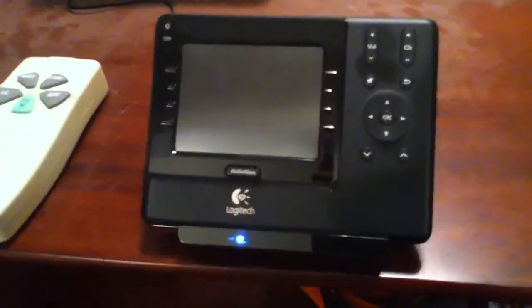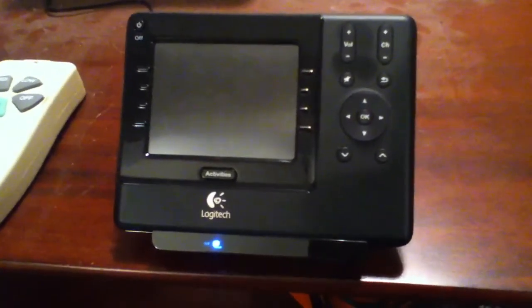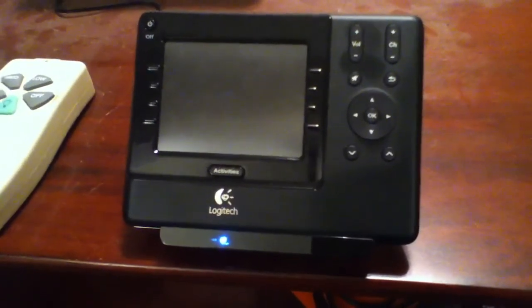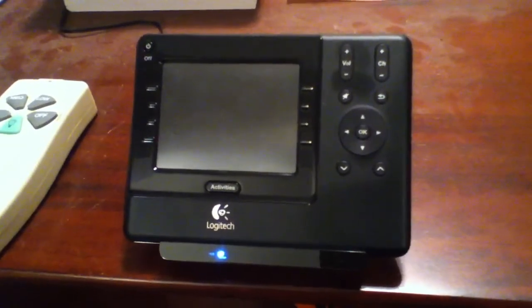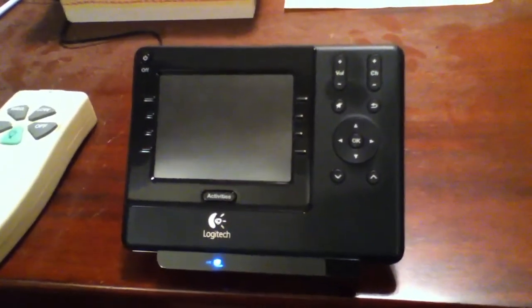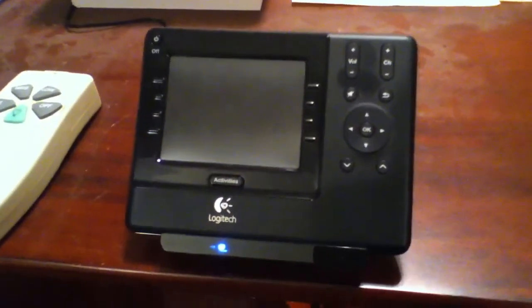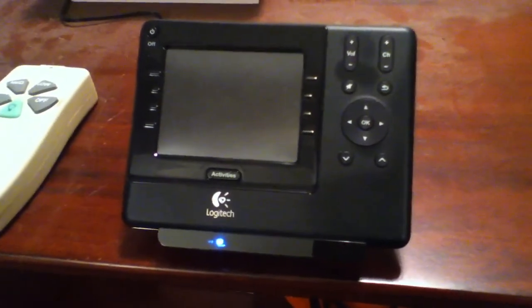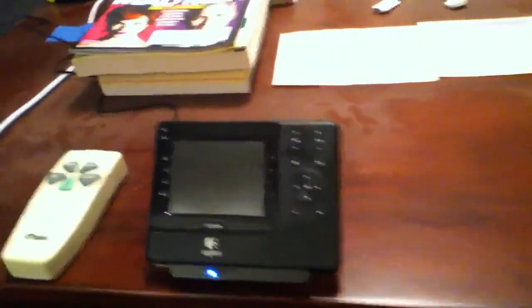For my remote I've got the Logitech Harmony 1100. This controls my entire system and it's set up with activities, so if I want to watch a movie I press one button and it turns on the projector, the receiver, and the Blu-ray player. I just have to turn on the power amps manually. It's also rechargeable so I don't have to worry about replacing batteries.